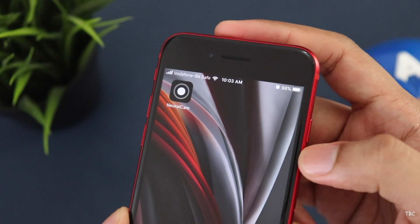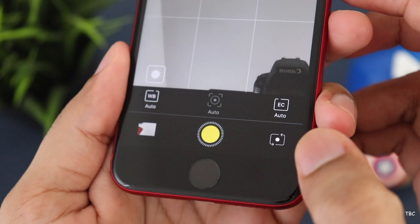However, this app also has a feature where you can use the selfie camera with night mode. If you don't have this on your iPhone, that will be a bonus.